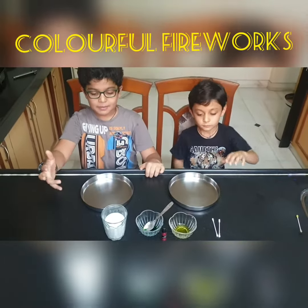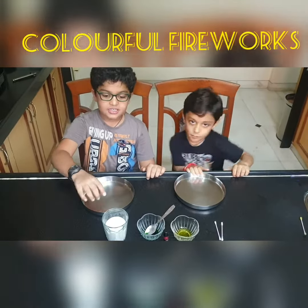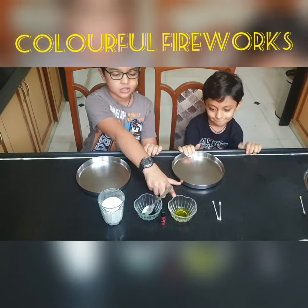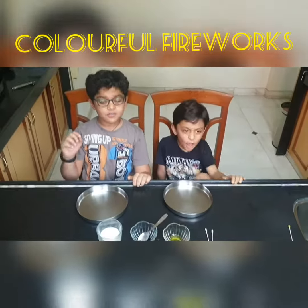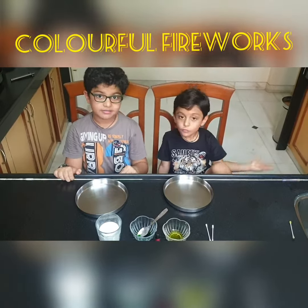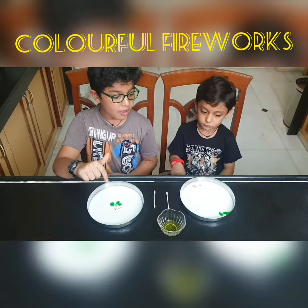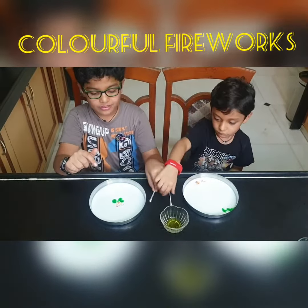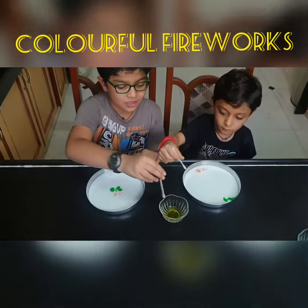For today's experiment we will need a tray, some milk, food coloring, and some dish soap. First we will pour milk and add some food coloring in it. I have put the food coloring in the center while Parra have put it in two sides. Now see what the difference between them.